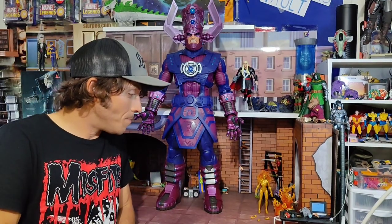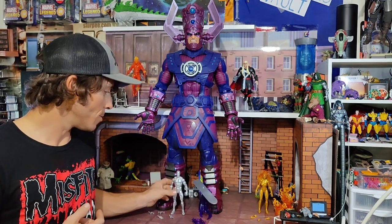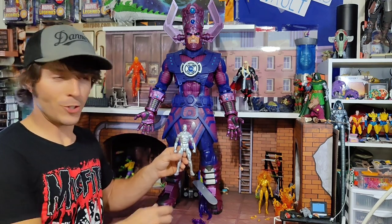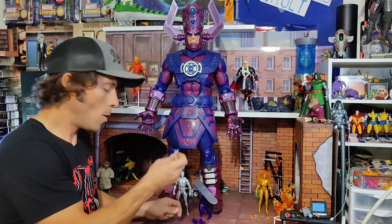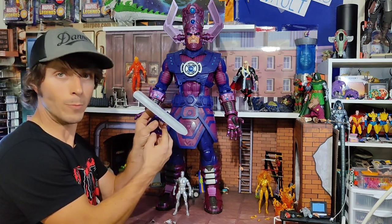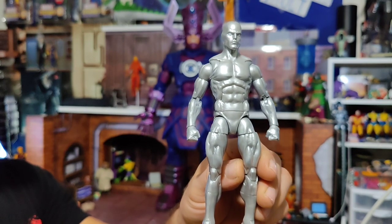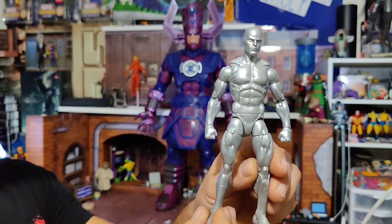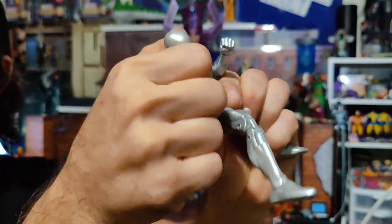A long-standing tradition for Galactus is to have a herald — an advanced scout that finds new worlds for him to consume. Throughout his existence he has enthralled various beings and imbued them with a bit of his own cosmic power. The most famous is undoubtedly Norrin Radd, the Silver Surfer. This was the second stretch goal, and he is essentially a repaint of previous Silver Surfers with a new head. He also comes with a complement of hands, space surfers, wall crawlers, a single power effect, a grippable base, and the silver surfboard.